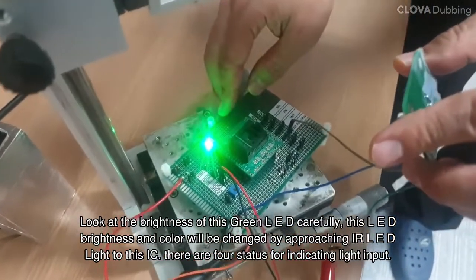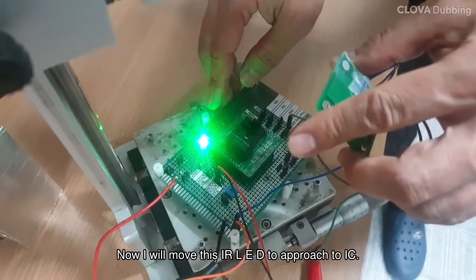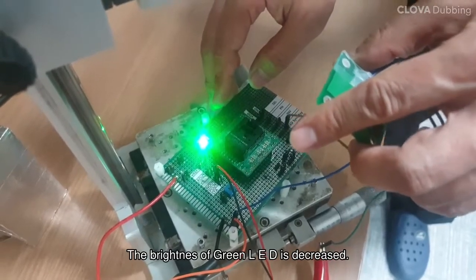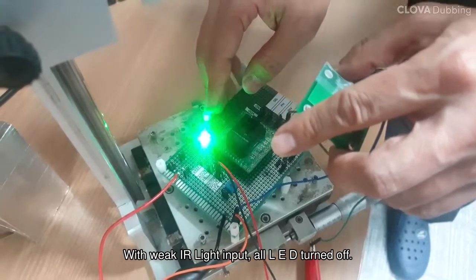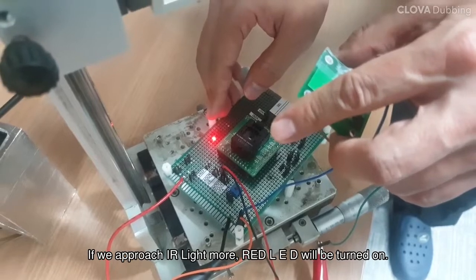There are four statuses for indicating light input. Now I will move this IR LED to approach the IC. The brightness of the green LED is decreased. With weak IR light input, all LEDs turn off. If we approach the IR light more, the red LED will be turned on.